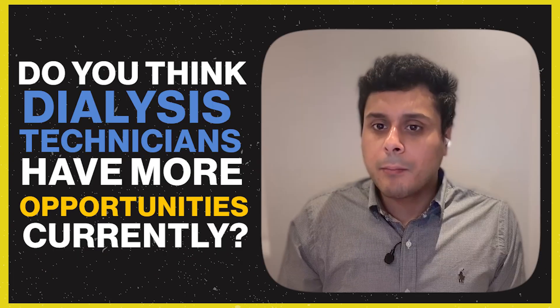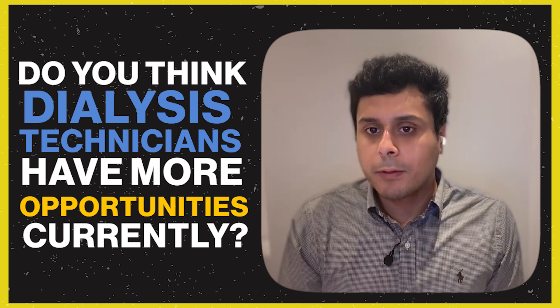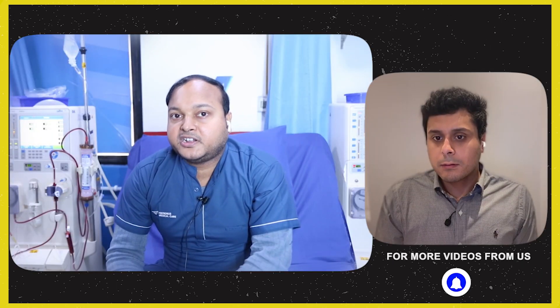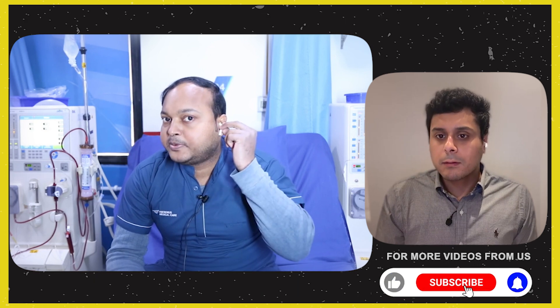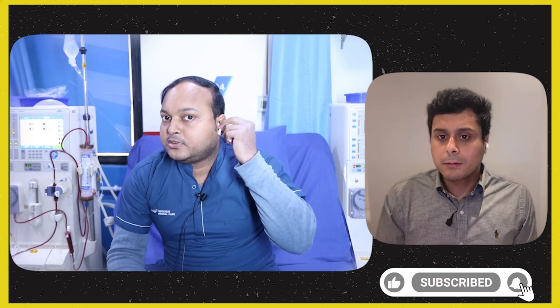There are many job opportunities for dialysis technicians because kidney disease is increasing. As the number of kidney disease patients grows, the demand for dialysis technicians will also increase, making it a growing career field.